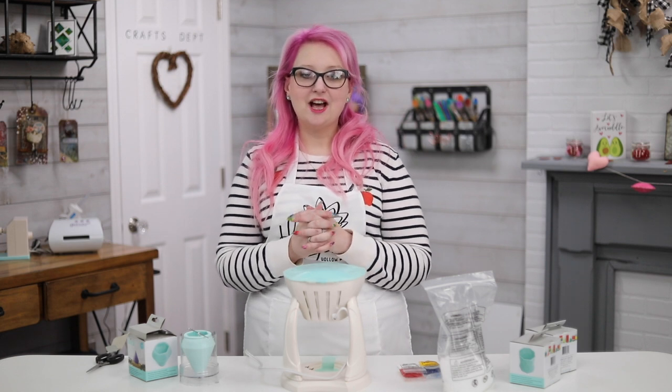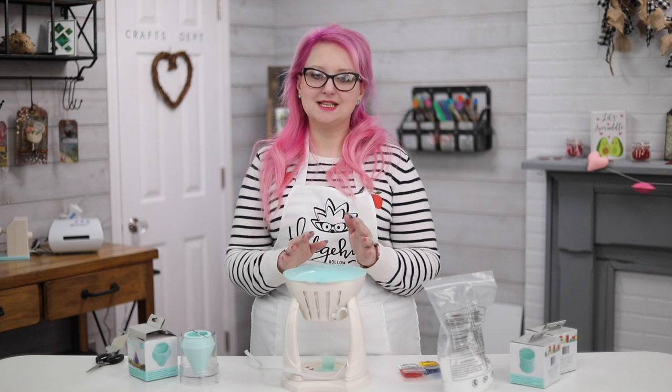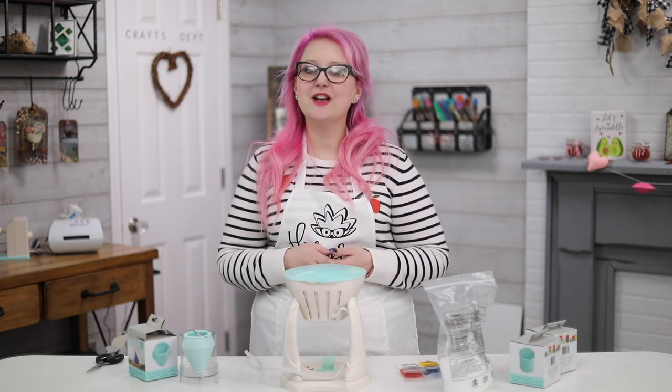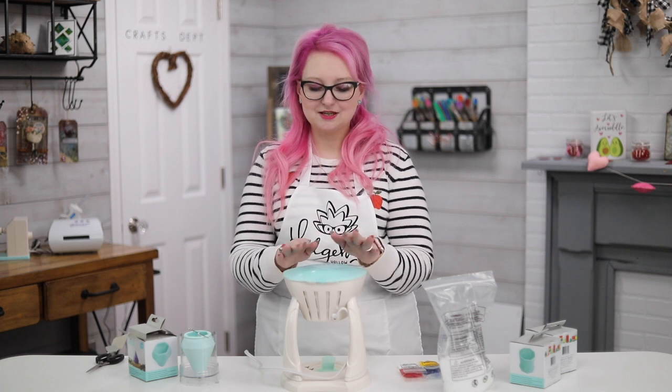Hi everyone, welcome! It's a hedgehog holo today. I want to share some new things that go on an existing tool, and I always love being able to get existing things out and play with them, because we spend a lot of money on our tools and maximizing them is super important. So today we're going to do some fun candle making experiments, and they definitely are experiments because we wanted to try out a few different things.